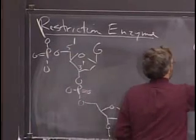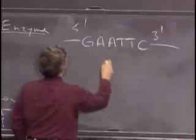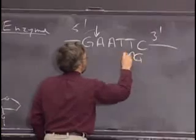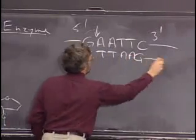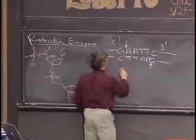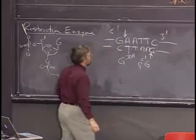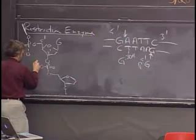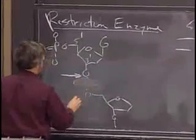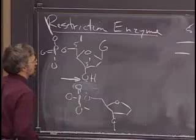When I'm showing you G-A-A-T-T-C, 5' to 3', here's where the first cut occurs. The cleavage generates a G with a 3' hydroxyl, and that G ends up with a 5' phosphate. So what that means is that the hydrolysis happens right there, so that after cleavage you end up with a 5' phosphate and a 3' hydroxyl.